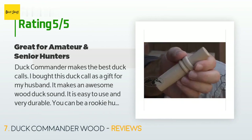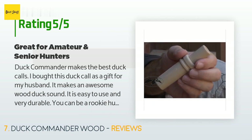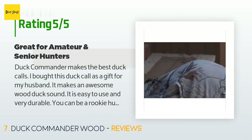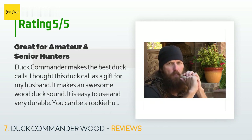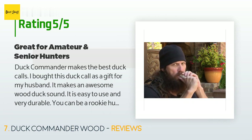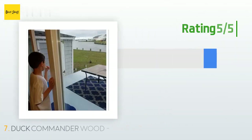A customer said: Duck Commander makes the best duck calls. I bought this duck call as a gift for my husband. It makes an awesome wood duck sound. It is easy to use and very durable. You can be a rookie hunter and use this duck call. I also like the durability of it — hunters are usually pretty rough on their duck calls. My husband has been having it for a while and it is in excellent shape even with the hustle and bustle of hunting. If you are a hunter, this is a must buy.